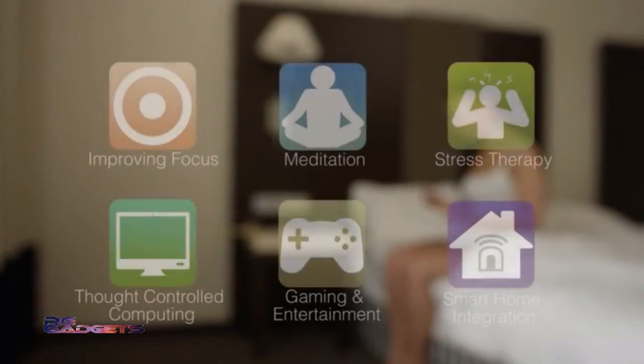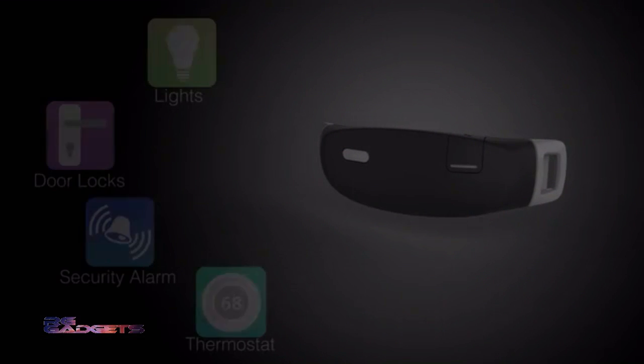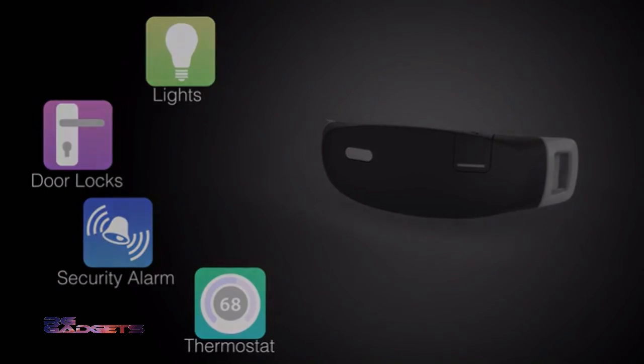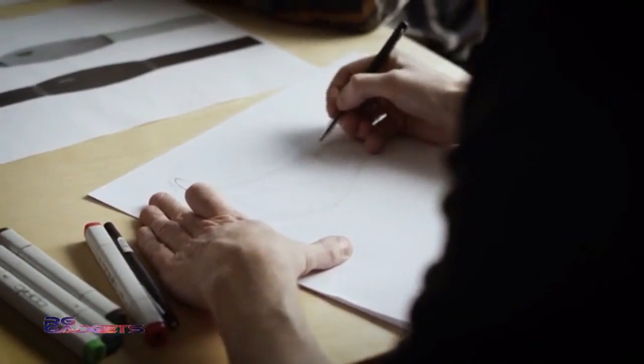Developers can use our open platform to create amazing new experiences. With future software updates, iBand Plus could be connected to numerous smart devices in your home to simplify your daily life. Dreams and sleep are vital for optimal health and happiness, so we started working on iBand Plus with the goal to enable everyone to control their dreams and gain insight into their sleep.